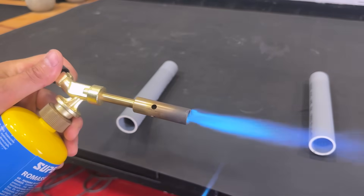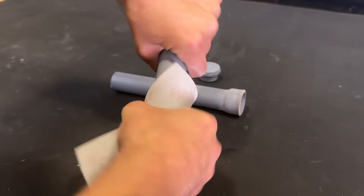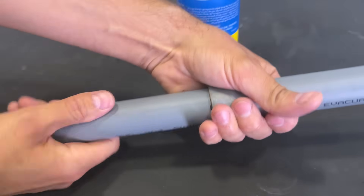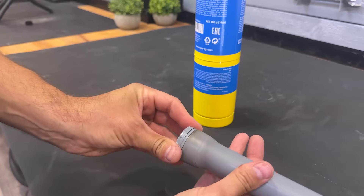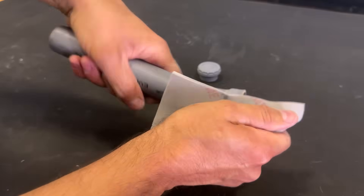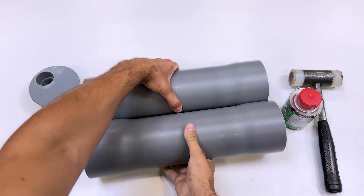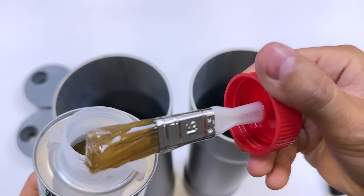We continue heating and expanding one end of each of these 32 by 210 millimeter PVC pipes. As we did before, we insert one end into the other to expand it to the correct size. When the pipe cools, we check that the plug fits perfectly. Now we'll begin gluing all the elements, using high pressure PVC adhesive — link in the description.